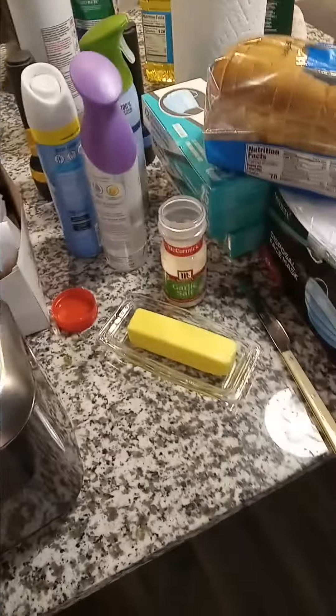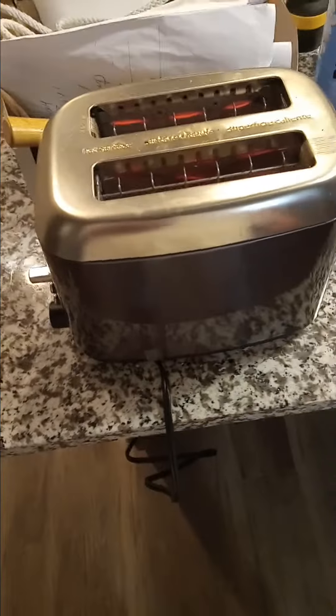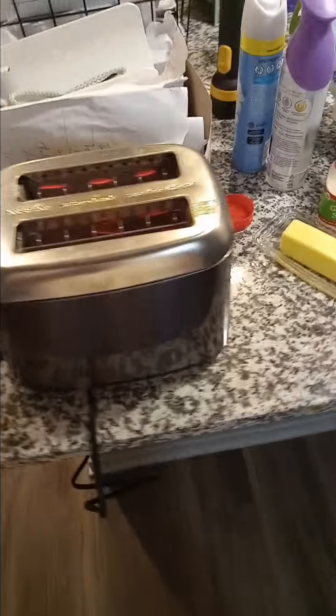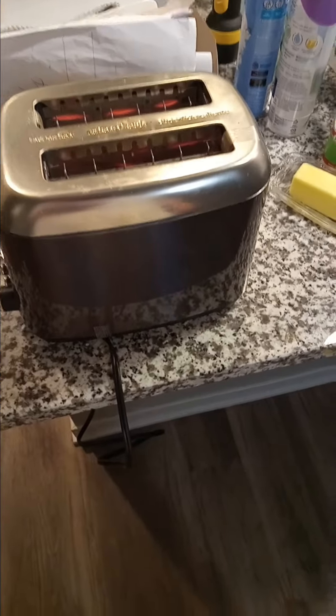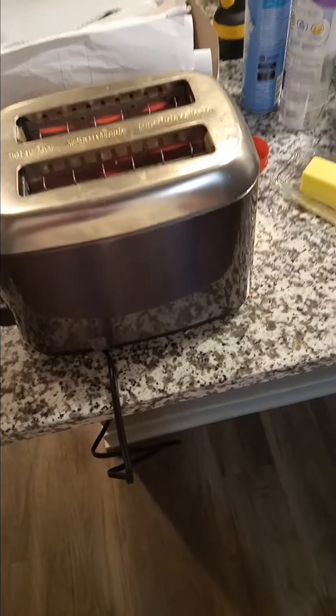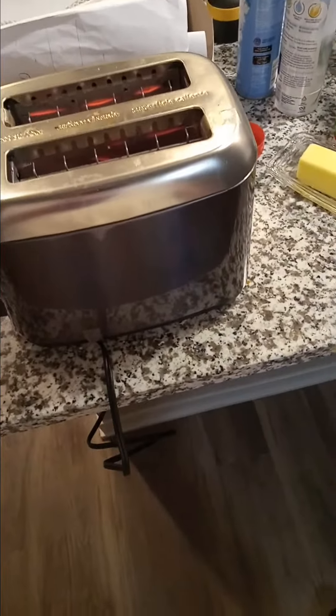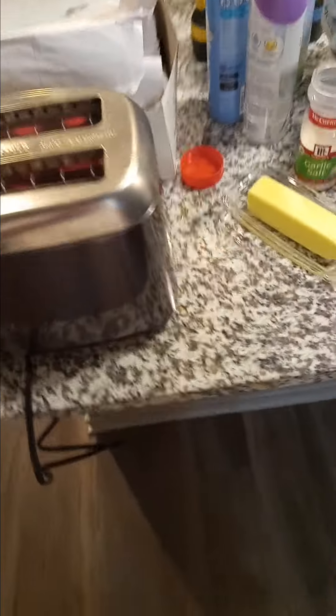Just white bread, butter, and garlic salt — we'll see how it tastes. I don't have a blender, but I like smoothies. Here's a recipe I made for my kids: yogurt, strawberry yogurt, orange juice, a couple of bananas, frozen strawberries, maybe frozen blueberries — a lot of orange juice. You blend all that up and it's a smoothie. The yogurt and banana have every vitamin and mineral, so it's a good breakfast.